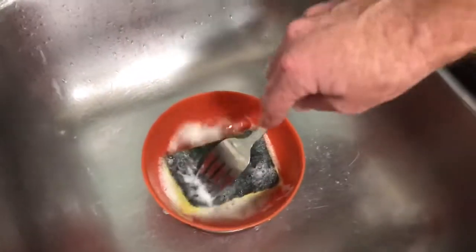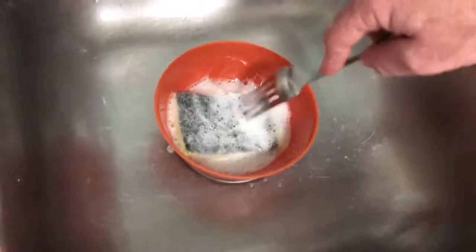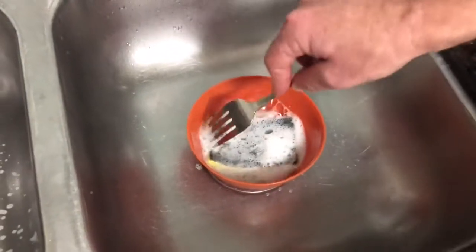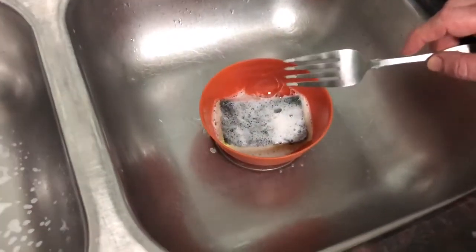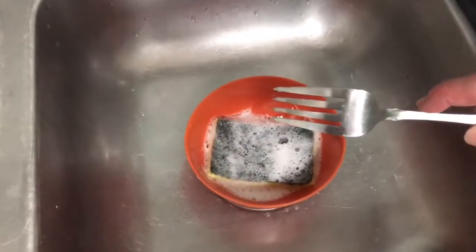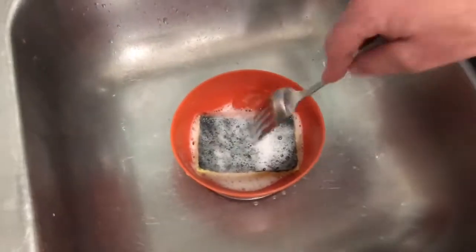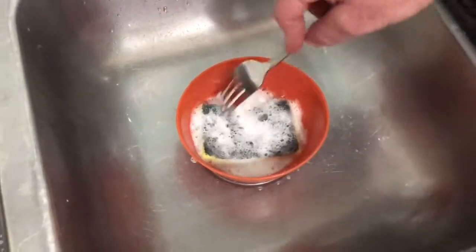It's kind of disgusting to have a sponge and you're cleaning your dishes and it just smells. Maybe your hand smells afterwards, maybe the dishes may smell. Some sponges may not smell — maybe they put something in them to help them not smell. That may be nice too. Maybe I'll do a link for some sponges in the description.